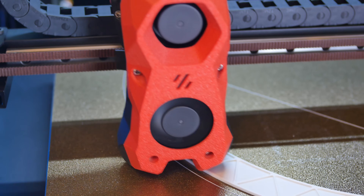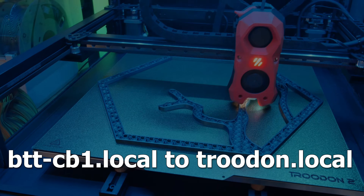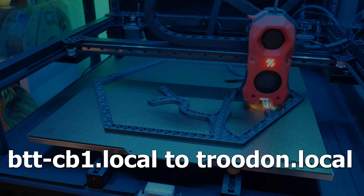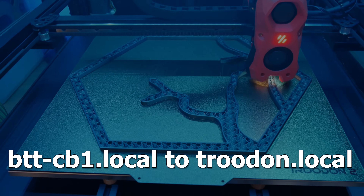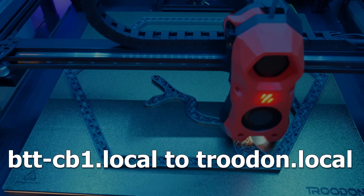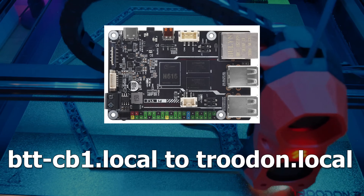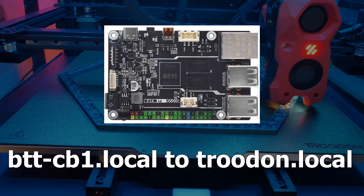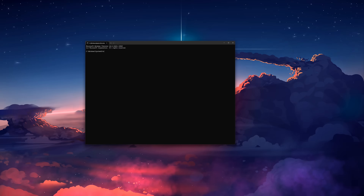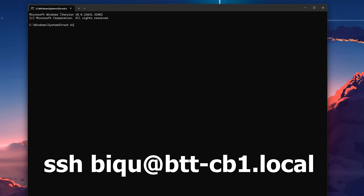I changed the default DNS name from btt-cb1.local to trudon.local — you can change it to whatever you want. The Trudon 2.0 uses a BigTreeTech CB1, which is a Raspberry Pi clone, hence the stock name. To change the DNS name, SSH into your CB1 and edit the /etc/hostname file.